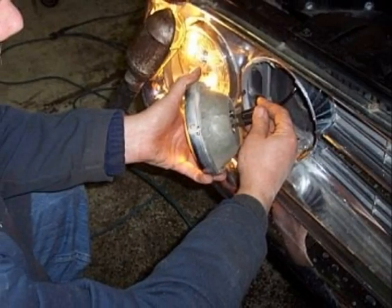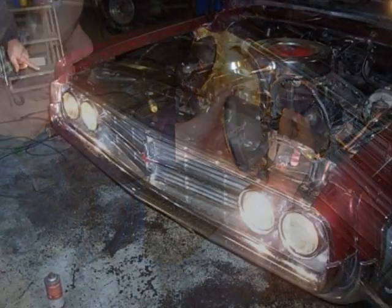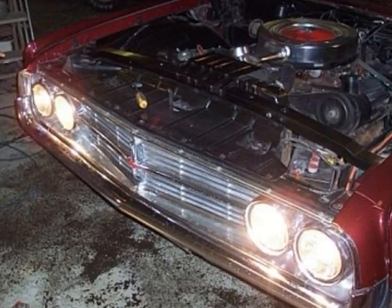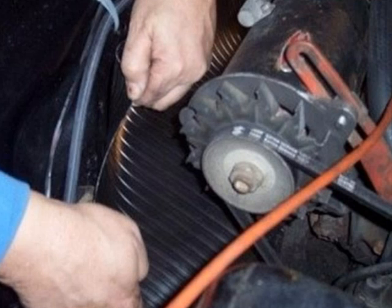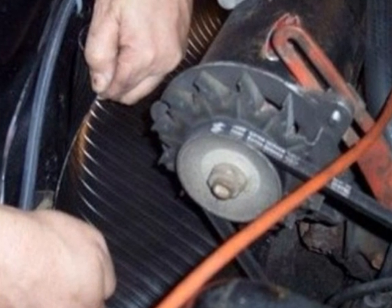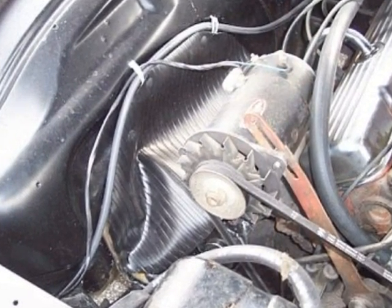Old headlights on the Starfire were in excellent condition, but they didn't cast enough light for today's modern driving. The answer was to replace them with new halogen headlights, which provide plenty of light for safe night driving. Anyone who's looked under the hood of an old car will likely know that in most cases the dust shields are missing. That was the case with the Starfire, and the answer was new dust shields to keep debris from getting into the engine compartment.